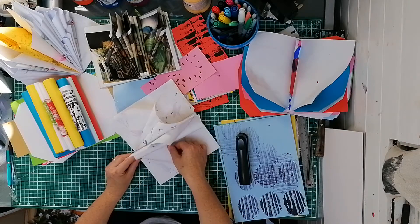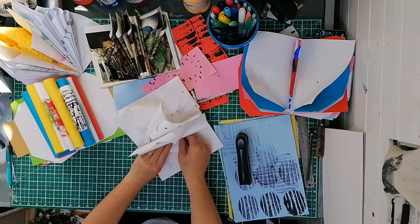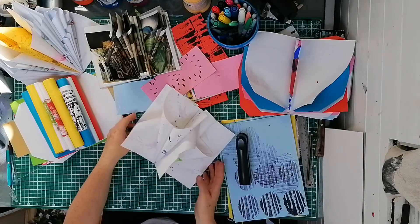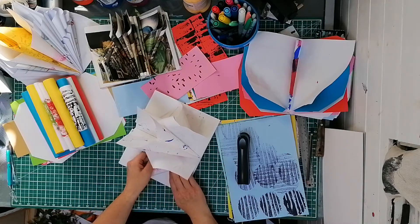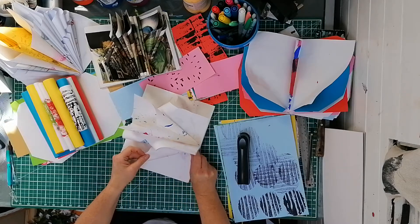They need a little bit of encouragement to stay where you want them to stay. I've got quite springy paper here — this is recycled poppy-cut paper, it's quite springy.